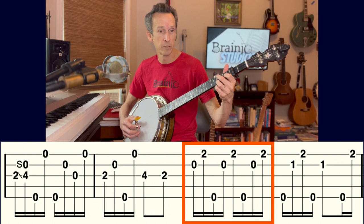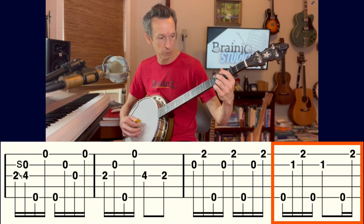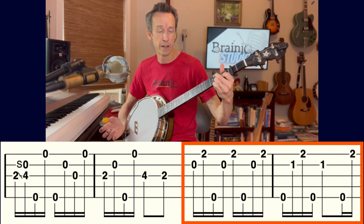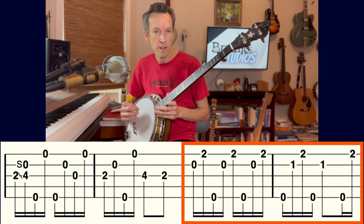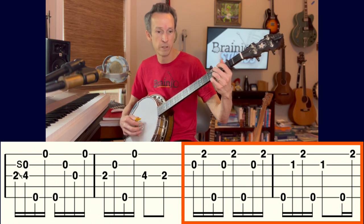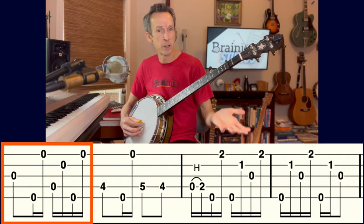Bringing the index finger to the first fret of the second string makes the four chord. The pattern continues from the previous measure — it sounds a little unusual in isolation, but playing those two measures together it makes more sense. This is actually the signature feature of Scruggs-style banjo: extending picking patterns across measures where they don't resolve within a single measure. When you squeeze melody notes in, you get these syncopated sounds.